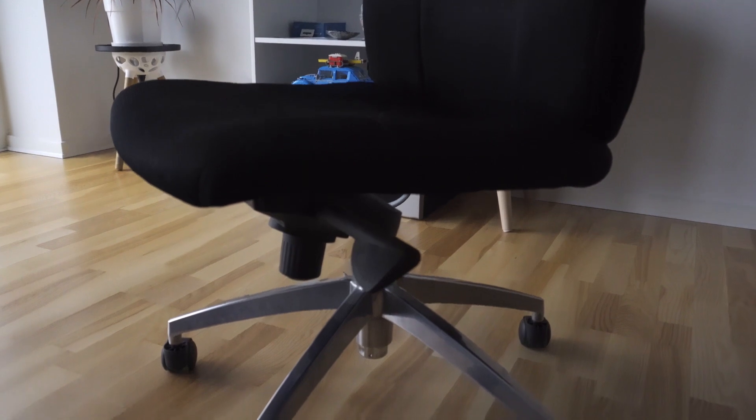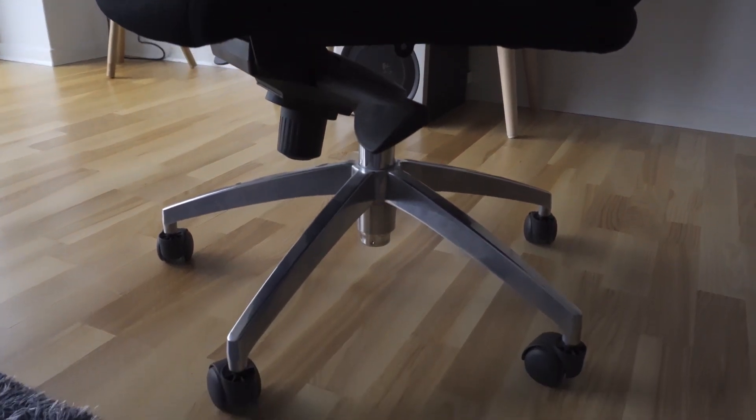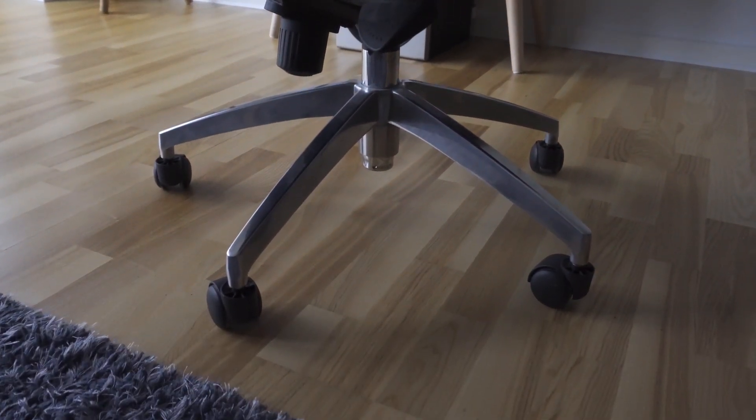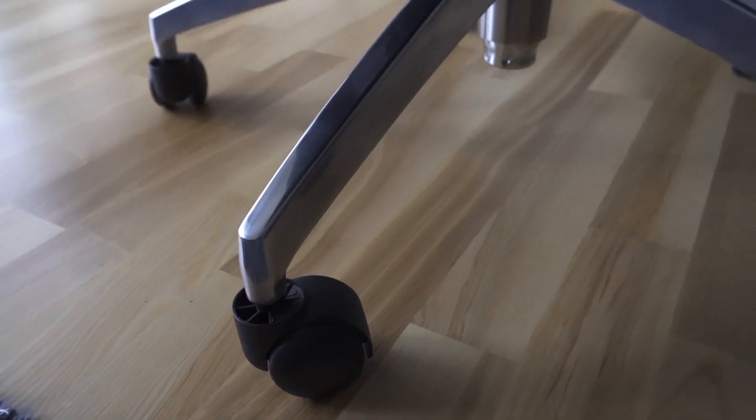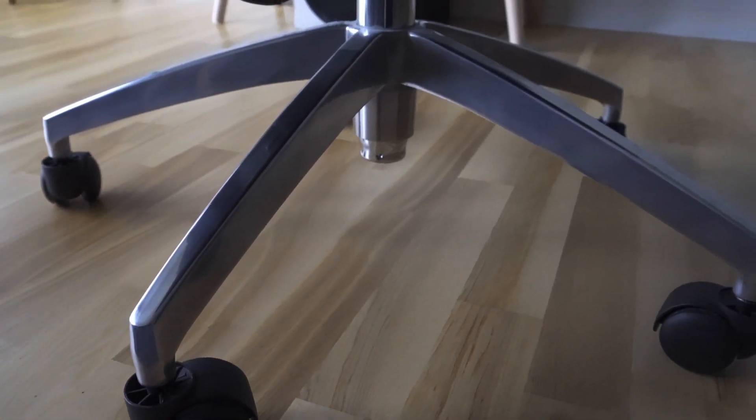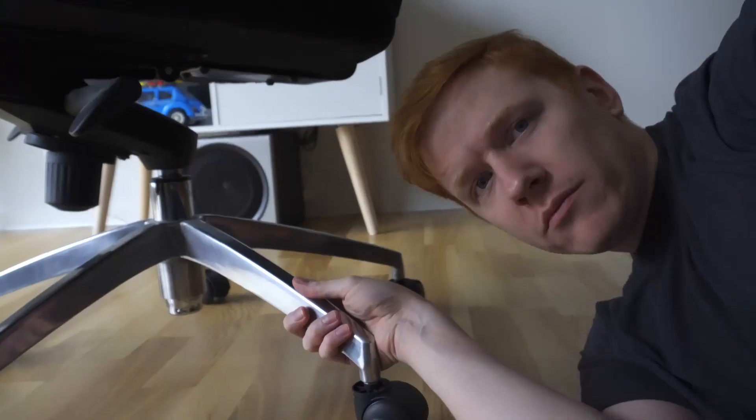Today we're going to take a look at the wheels on our office chairs and how we can upgrade to protect our floors better. I'm sure you guys have wheels looking similar to these, and if you have a hard surface flooring like me, you probably recognize this sound.